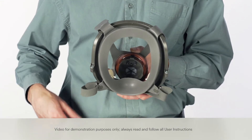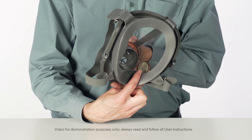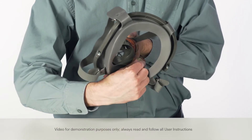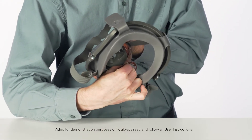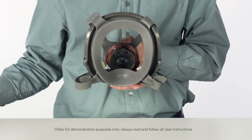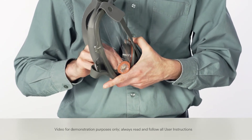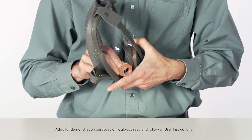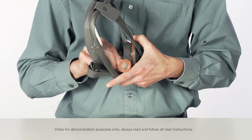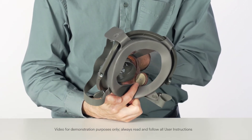Make sure the nose cup is firmly seated under the center and side tabs. Inhalation valves are located inside the nose cup and inside the lens. Remove the existing valve by lifting from the post. Install a new valve onto the posts. Be certain the valve is fully engaged under all three lugs on the post, lays flat, and spins freely.